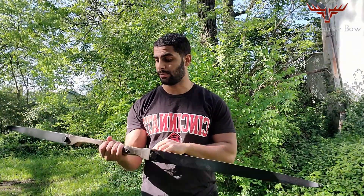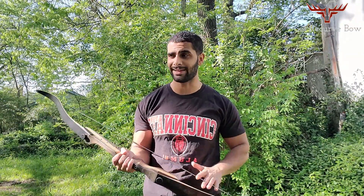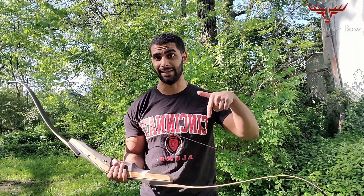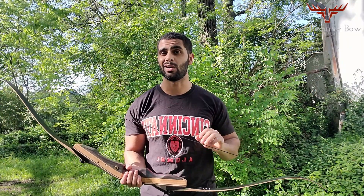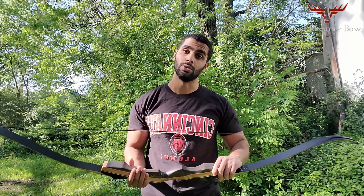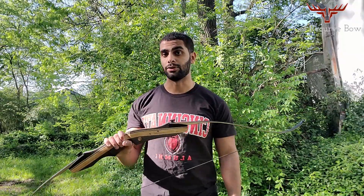Now make sure if you're a beginner you get a reasonable draw weight. This bow does have a wide variety of draw weights — I think it's between 30 and 60 pounds. You can check availability, as sometimes your draw weight might not be in stock. I have a link in the description below so you can check it out on Amazon. Always underestimate your draw weight, especially if you're new. My first bow I got at 45 pounds thinking I could pull heavier, but when you're learning the basics you want something light so you can focus on technique.